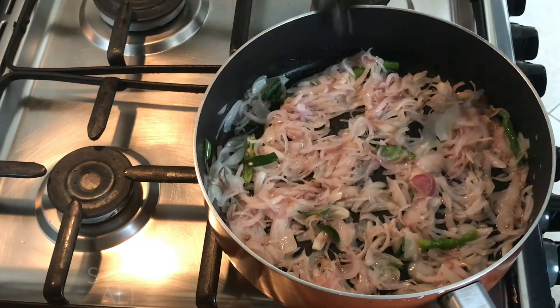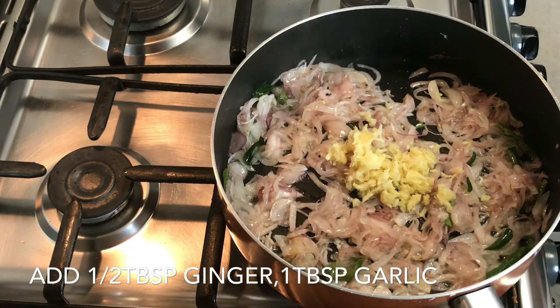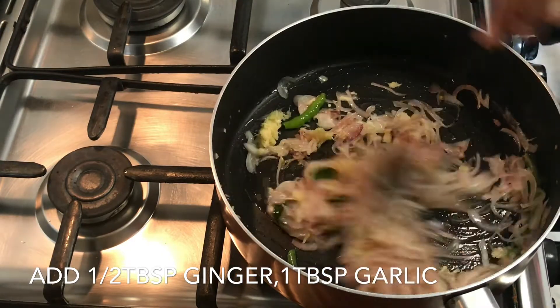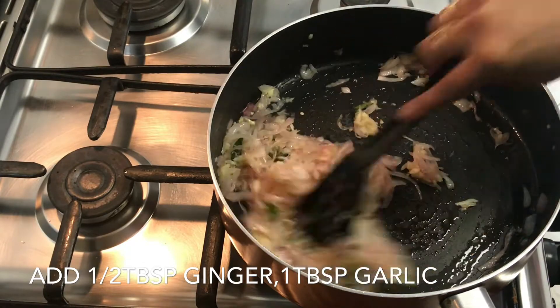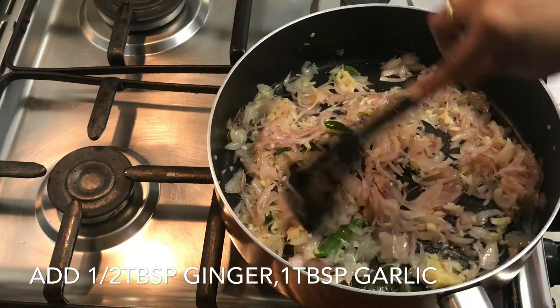Now the onions have turned golden in color. Let's add 1 tbsp of garlic and 1 tbsp of ginger. For seafood recipes, always try to add more garlic than ginger. Sauté till it gets fragrant.